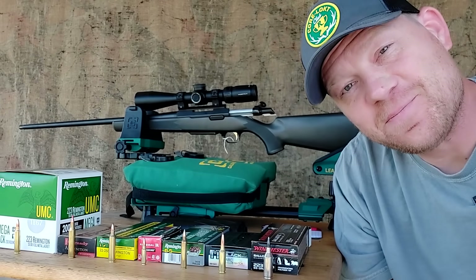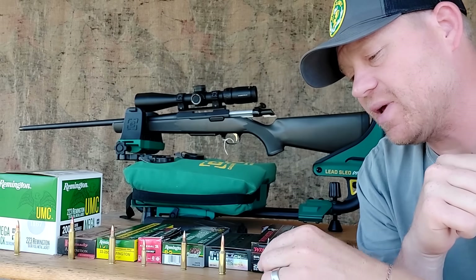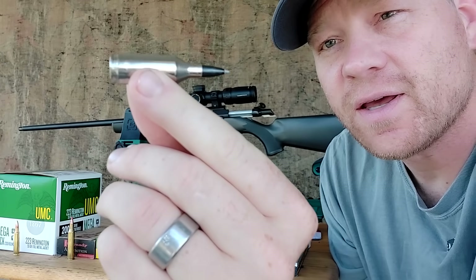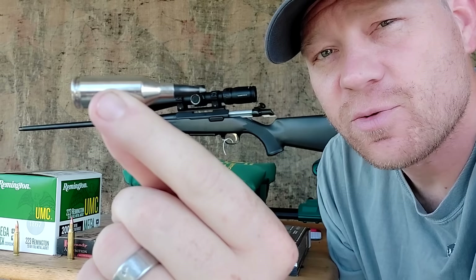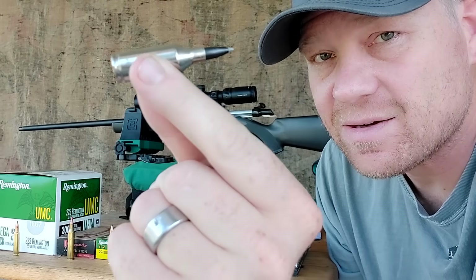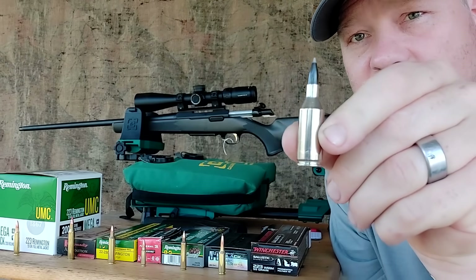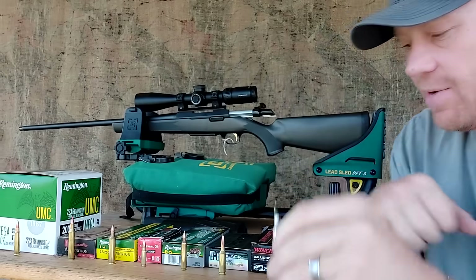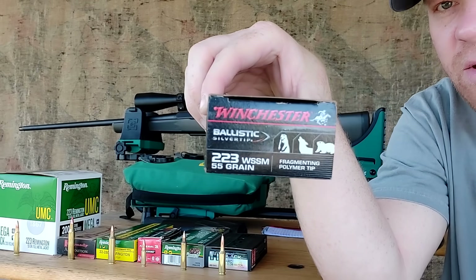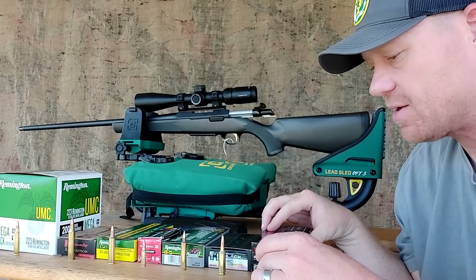Hey everybody, this is about to be a really fun video. If you watch the show, you would have seen I recently picked up this: .223 Winchester Super Short Mag. Some people say it's the fastest .22 caliber out there — it's pretty ridiculous. This is a 55-grain Winchester Silver Tip, .223 WSSM.